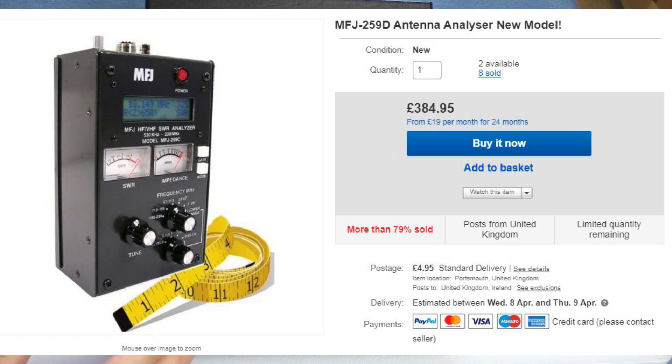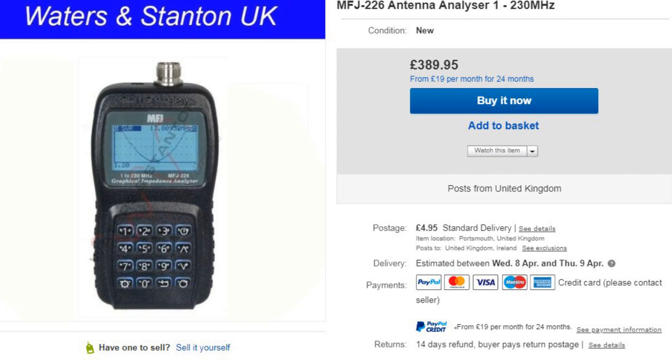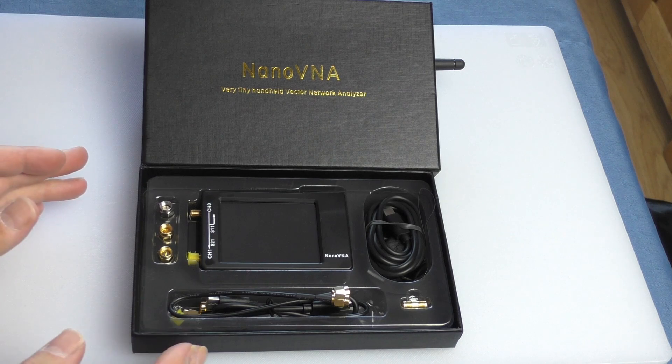At the time I had looked at antenna analyzers before, mainly ham radio gear, and to be honest I felt it was a bit too expensive for my hobby of CB. Then Awesome Dave mentioned that on eBay you can now get one of these little nano VNAs — handheld analyzers — and he said these would be perfect, and he was right.